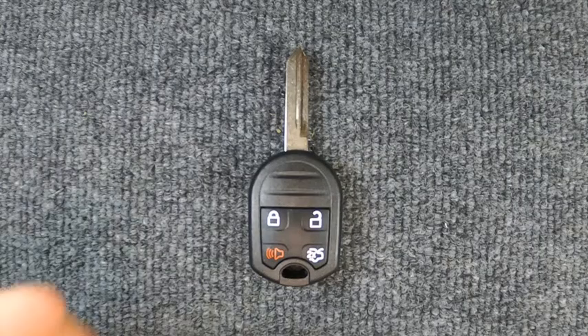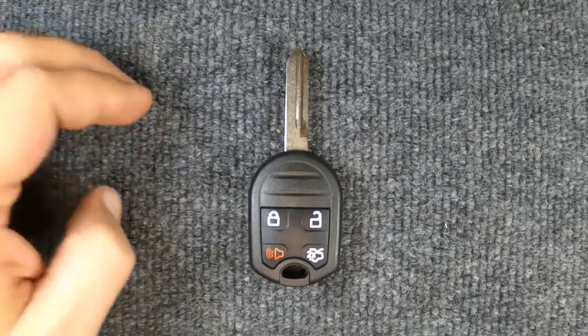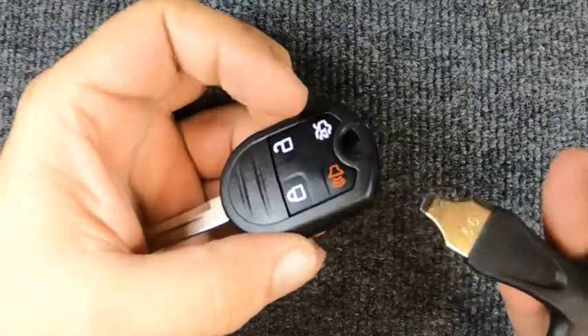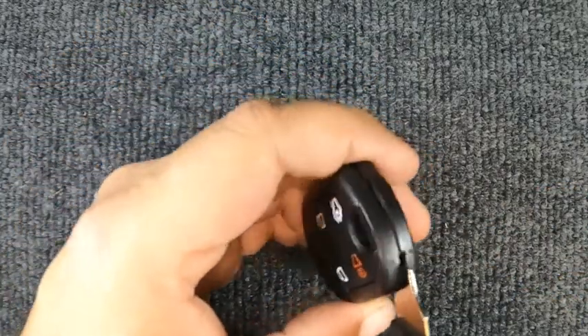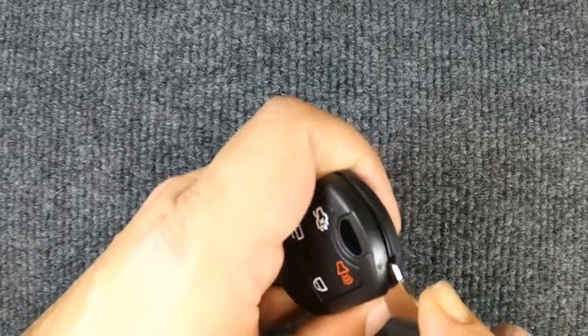Hey, it's our locksmith. We're going to change the button on our four-button Ford remote. For this task you will need to remove your key ring first. I'm using a flat-tip screwdriver — you can do it with a flat tip, or you can use a quarter or a dime. Go ahead and put it in here and just twist it.